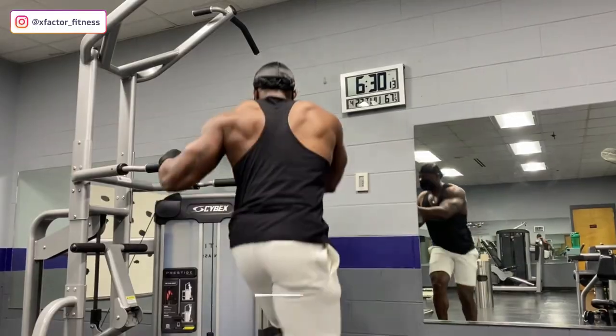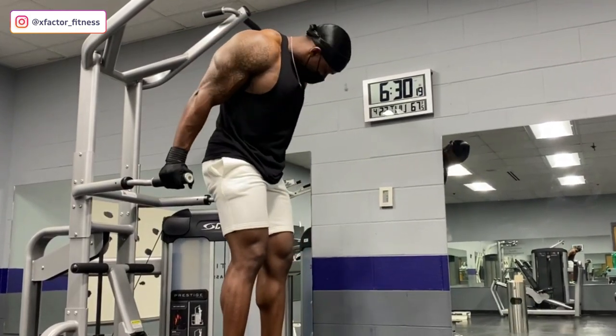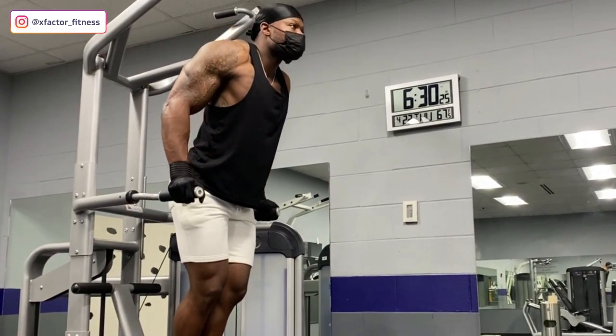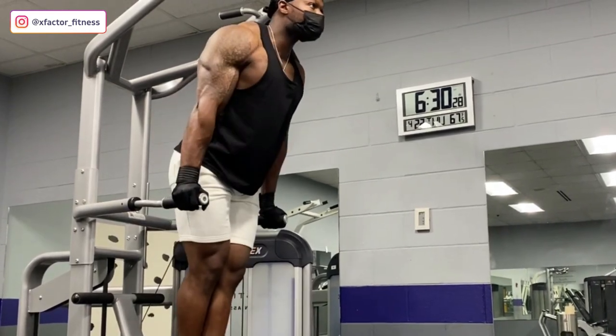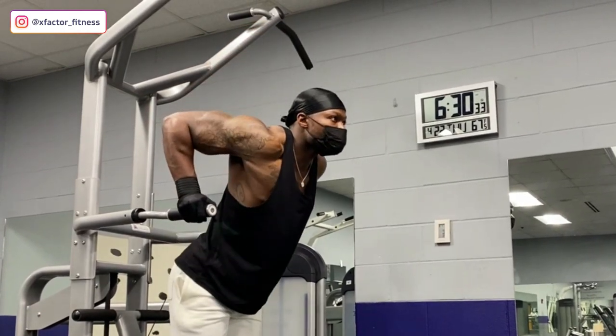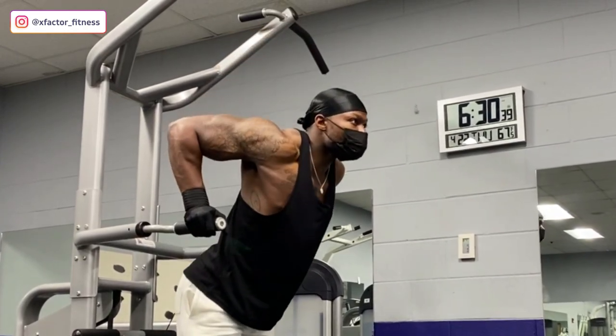Moving on to dips — I don't recommend these if you don't understand proper form, as you can injure yourself and won't even be targeting your chest. When targeting your chest on dips, lean forward slightly — not too much, just a slight lean. That's how you really target the chest. If you lean back, your triceps become fully engaged. We're focused on chest, so we want to eliminate using too much shoulder and triceps. Change your variations and techniques to minimize secondary muscles and keep the chest as the primary focus.